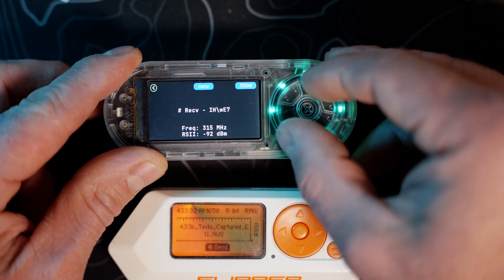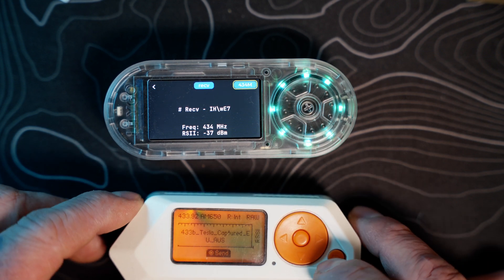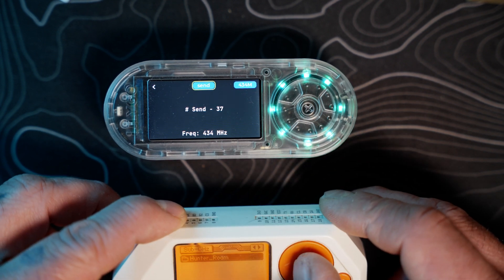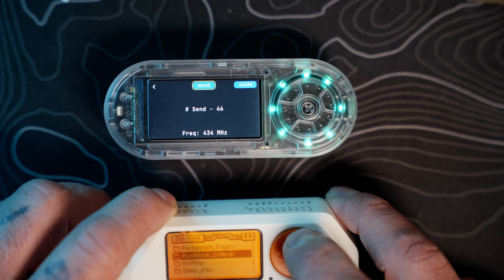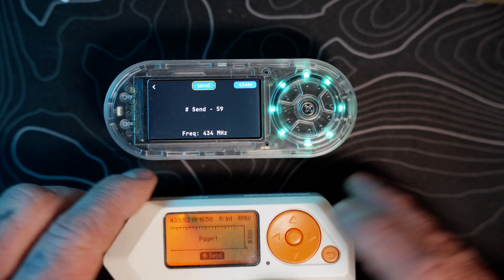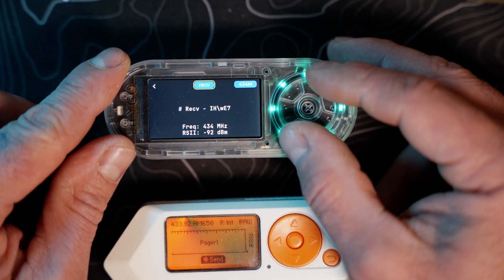Let's try 433 MHz on the Tesla and change the T-Embed frequency to 434. Nothing happening there. Switching back to receive and trying the Flipper Zero with a sprinkler system — that file was empty. Let's try restaurant pager files — the Retekess T119 pager, which transmits in the 434 MHz range. Waiting to see what we get — not picking up anything. This sub-GHz receive area may just be under development or still locked.